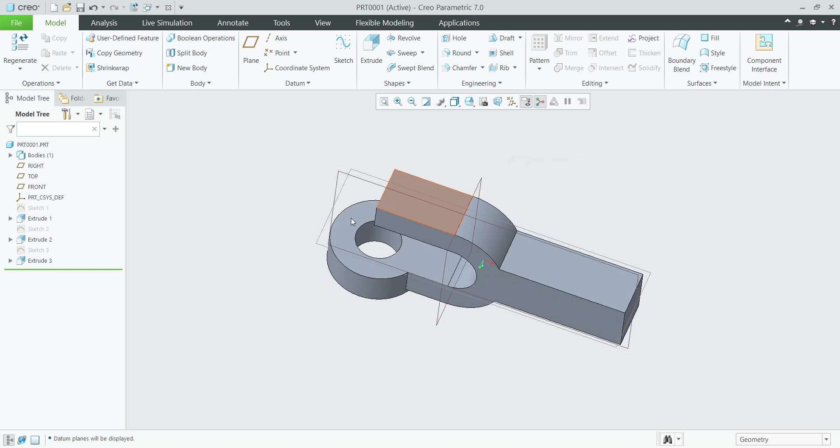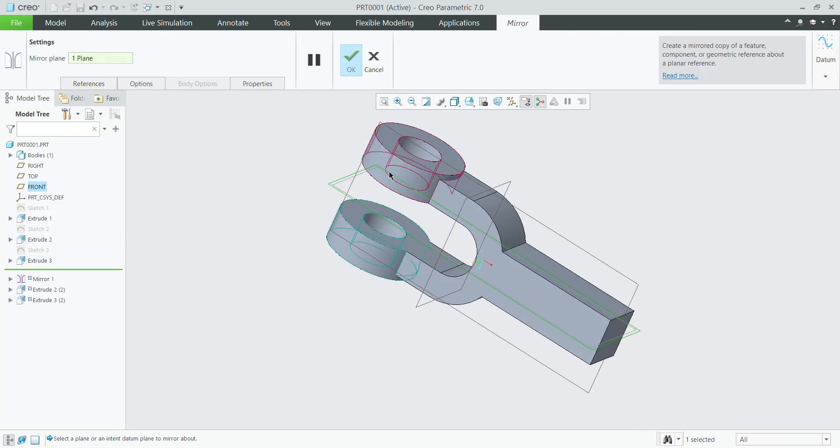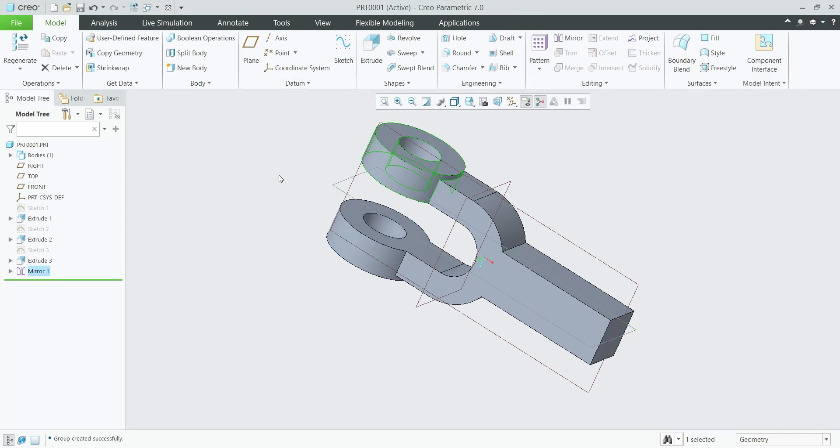Turn off the planes. Select this and this extrude, select mirror, mirror about center plane — ok.